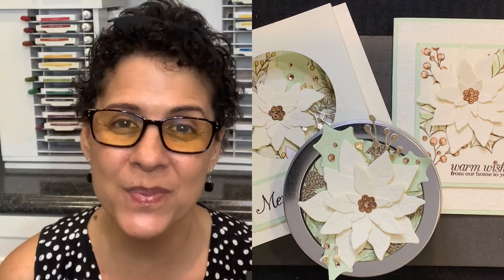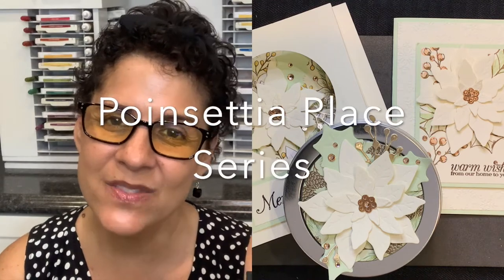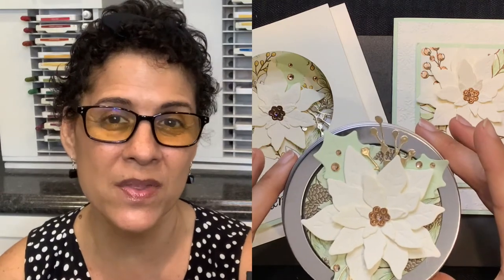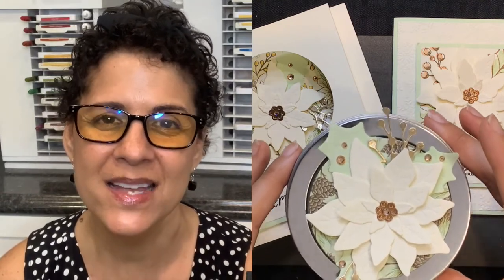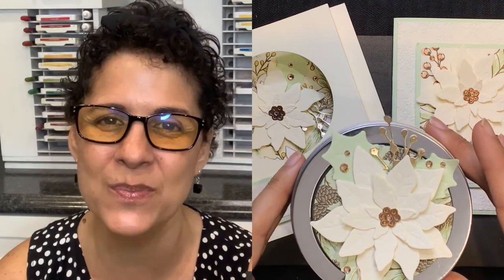Aloha everyone, this is Cindy from Stamped with Aloha. Welcome back to part three and the final video in my poinsettia play series. In this video I'm going to teach you how to create this really pretty gift tin that was made with the poinsettia petals bundle as well as one of Stamping Up's new round tins. So let's get started on project number three.